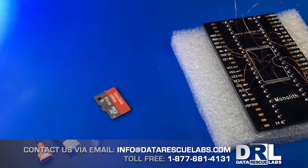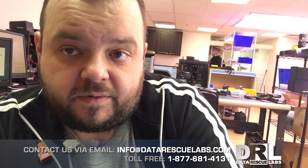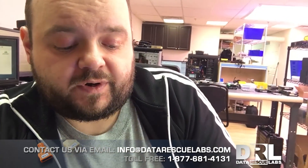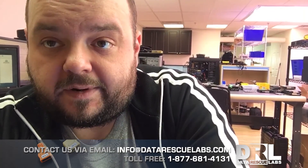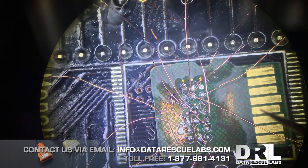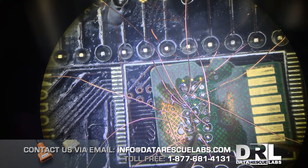There's no video of this because I wasn't expecting it to happen. The only footage I have to show is measuring the card and showing the short on VCC and VSS — and that was before I flipped the card over and noticed the burn mark. So that's all I've got today.